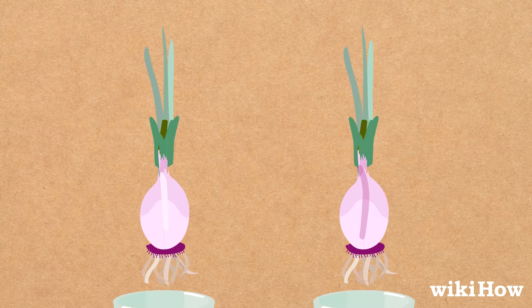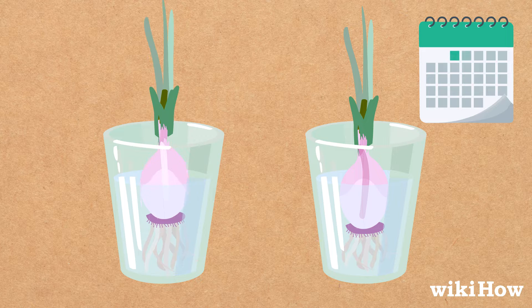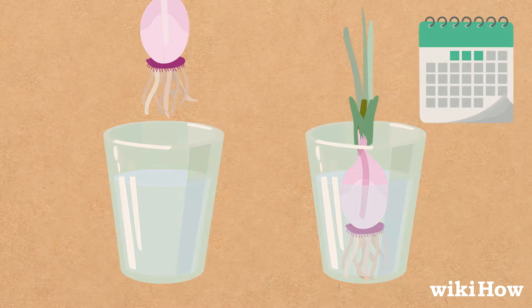Then soak the roots attached to each sprout in a cup of water for a few days. Once white roots form at the bottom of each sprout,